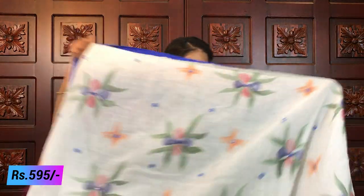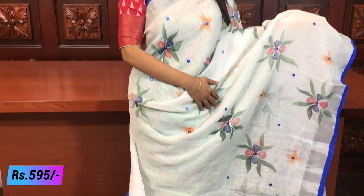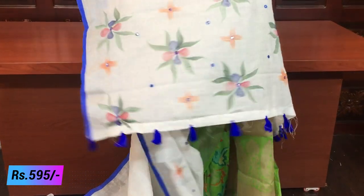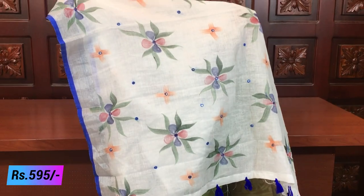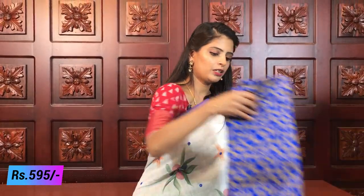Last combination - white with blue. Very beautiful combination! Florals and mirrors throughout. Both sides have piping border and silver caddy border. Printed pallu with tassels attached, and a blue color designer-style blouse is included. So in this episode, two varieties of sarees were shown - one is linen jute at 590, and the other is kaadhi linen at 595.